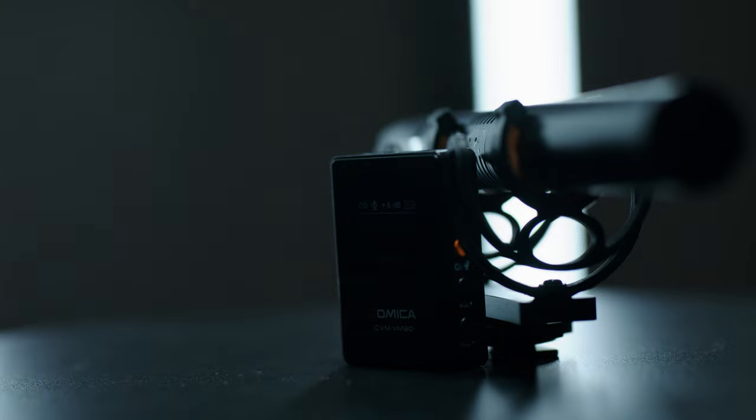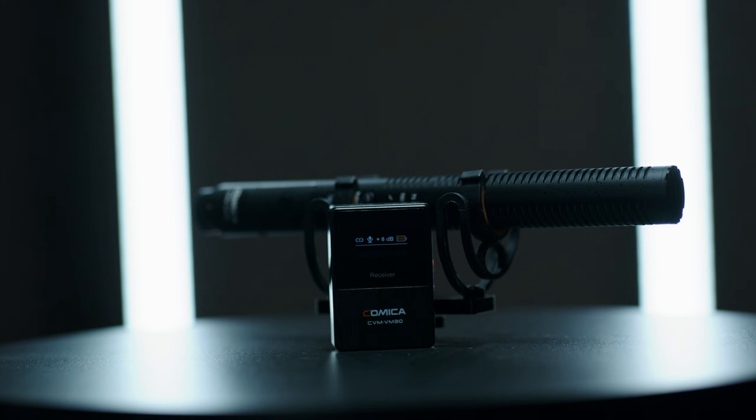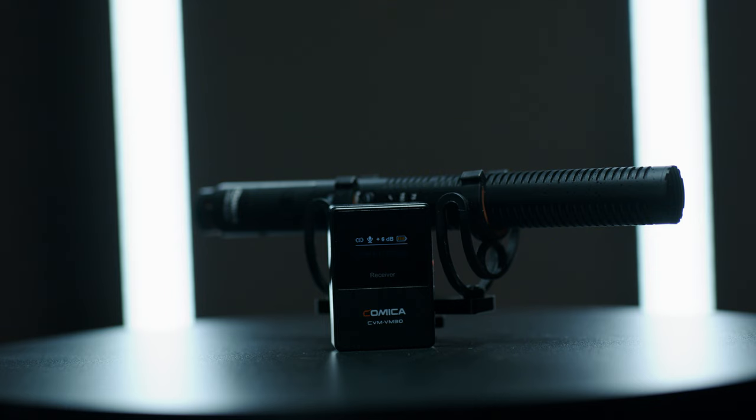There are a ton of advantages to having a wireless shotgun microphone. If you need to run a boom, you don't have a cable attached to a boom stand or boom pole, which makes it a lot easier to manage on set — no extra slack, no getting caught on something, no hassle of a really long XLR cable. For documentary filmmakers working in tight spaces where you can't hide a boom pole or a long XLR cable, this wireless shotgun mic lets you set up quickly and get to filming.